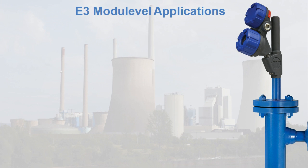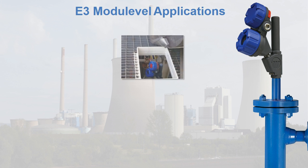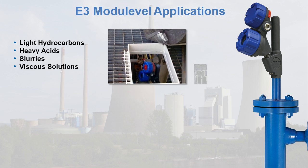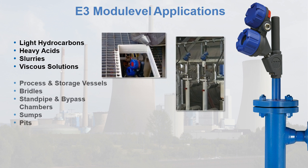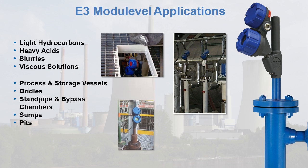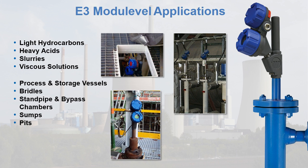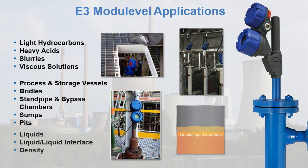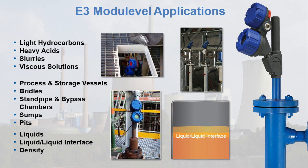The E3 module level displacer transmitter is preferred for a wide range of level control applications, including liquids from light hydrocarbons to heavy acids, slurries, and viscous solutions. The E3 works in most process and storage vessels, bridles, standpipe, and bypass chambers, sumps, and pits. In all these applications, the E3 module level is suitable for total liquid level measurement, liquid-liquid interface level measurement, and density control.